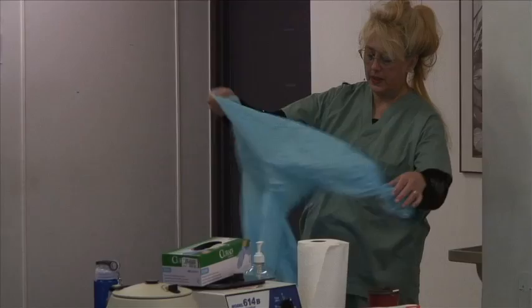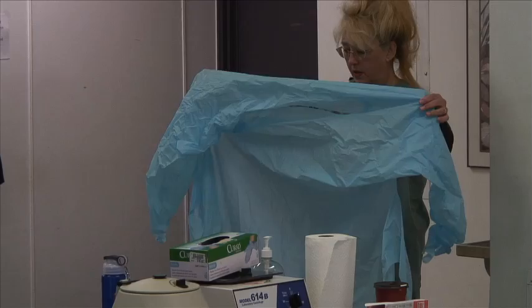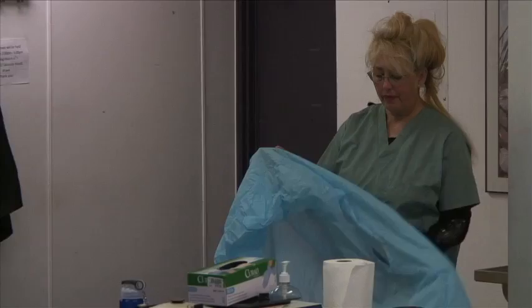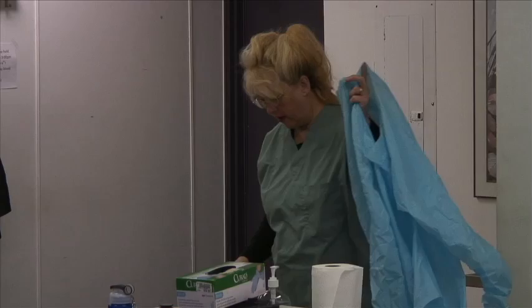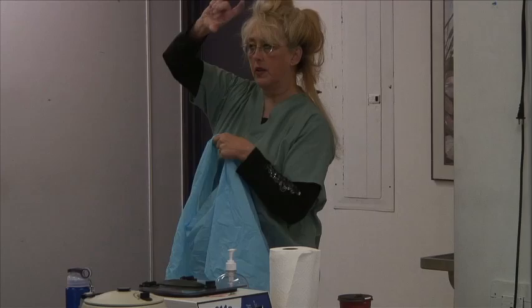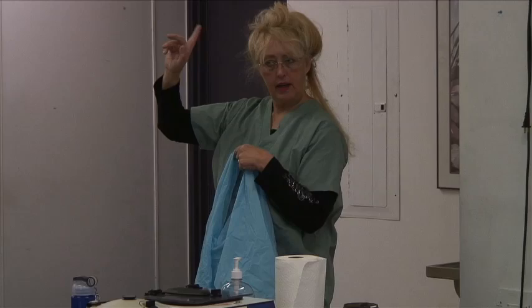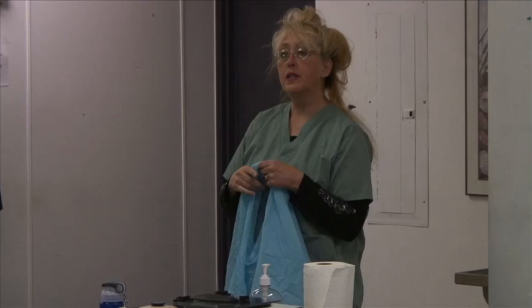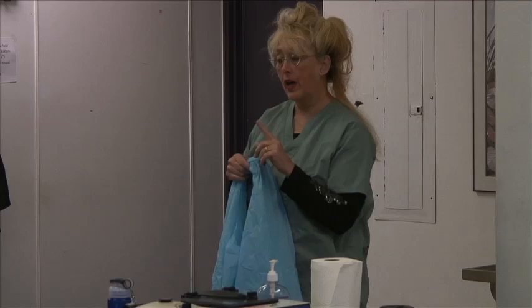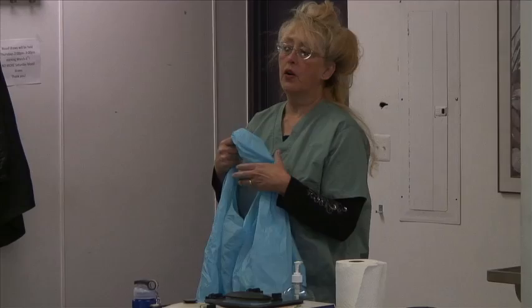We've got different kinds of isolation gowns here — this is a plastic one. Notice it's got an opening for my head and my gloves are right here. Before you go into the isolation room, outside the door it will say 'isolation.' The best resource for knowing what to wear is the patient chart or ask the nurse, because you can't always trust the door sign alone.